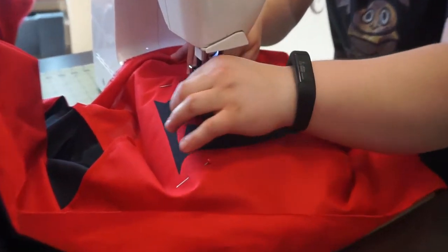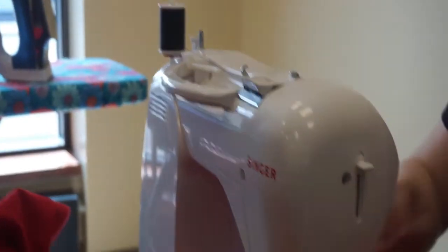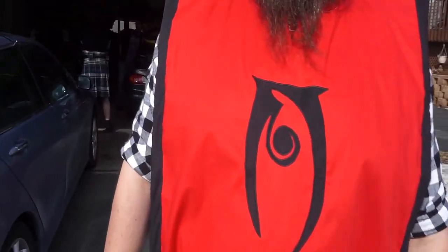Now it's finally time to applique. I have my image ironed onto my tabard, the stabilizer has been pinned to just the red fabric, and the black fabric has been pushed out of the way. Here you can see I've lined my sewing foot up with the edge of my image. When appliqueing, you want to try to stitch as close to the edge of the fabric as possible. This will secure the most fabric in the thread, creating a stronger bond. And that's all there is to it!